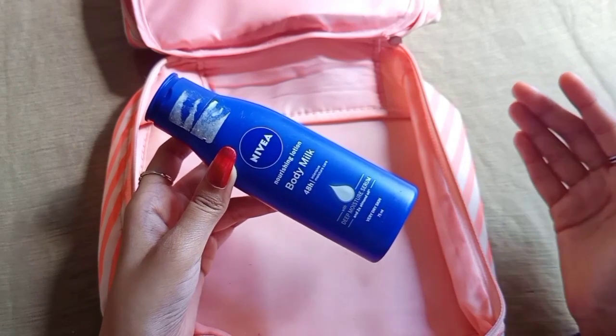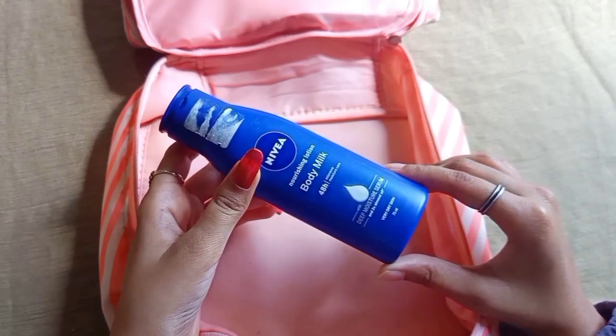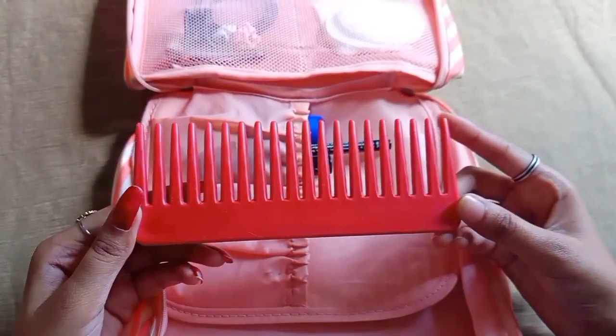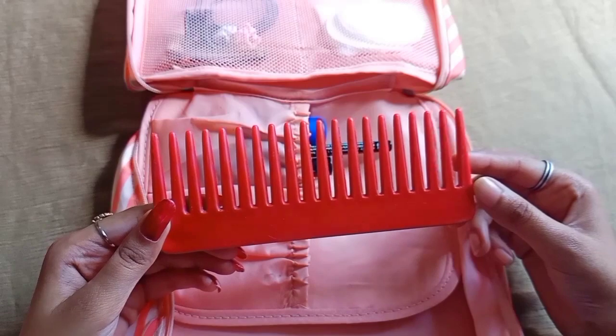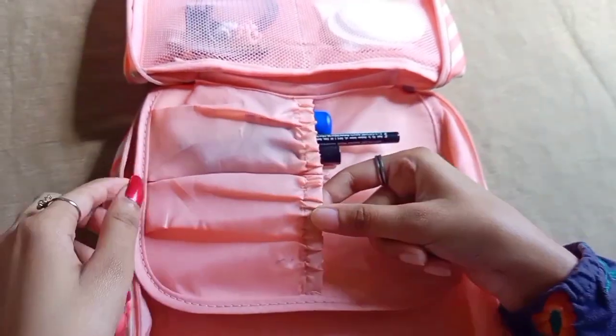To keep the body hydrated, I use body milk. As usual, I also carry a comb — using a comb is a good habit. I use this compartment for these items.